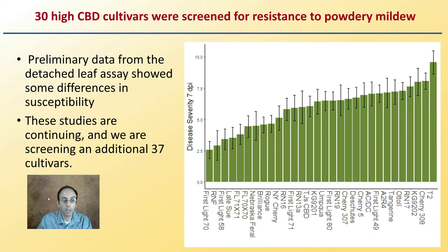Here's also another study. Primary data from detached leaf assays shows some differences in susceptibility. These studies are continuing and were screening an additional 37 cultivars — this was a study done at Cornell. 30 high-CBD cultivars were screened for resistance to powdery mildew. We can see disease severity varies significantly — some much higher, some much lower — so again, some of these variety names might be worth consideration.